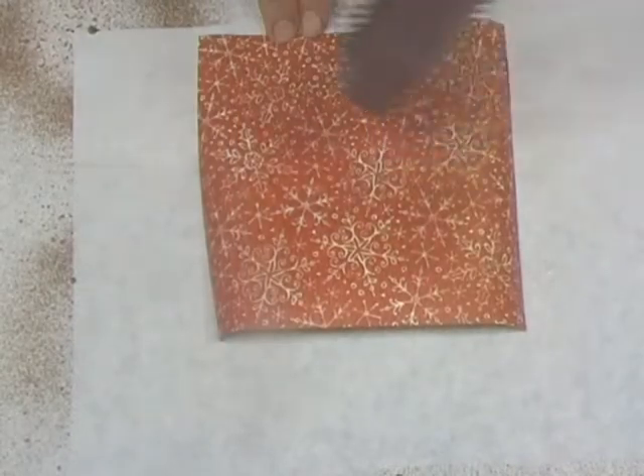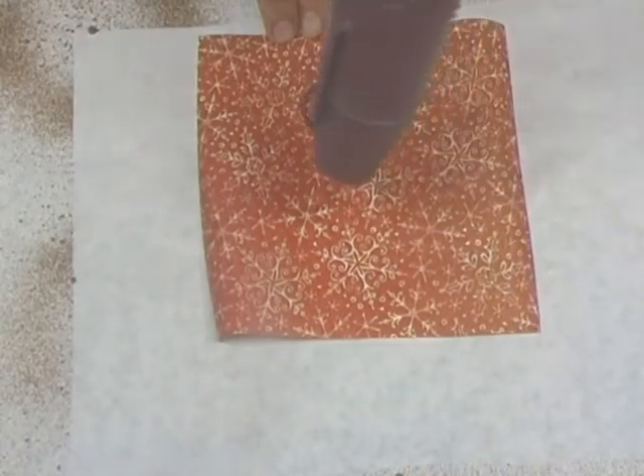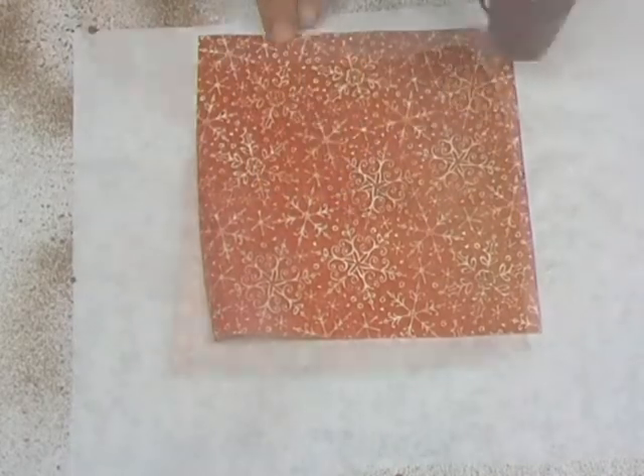Set aside to air dry, or use an embossing gun for speedy drying. Plus, many of the stains are heat-reactive and will shine even more when you use a heat tool.